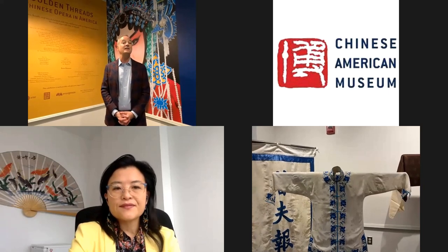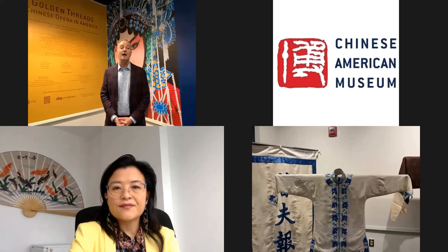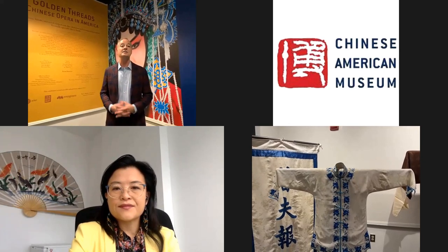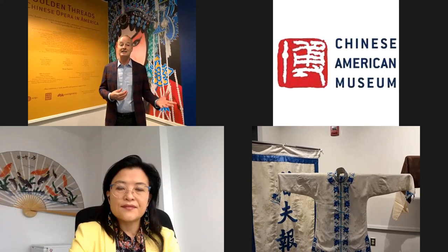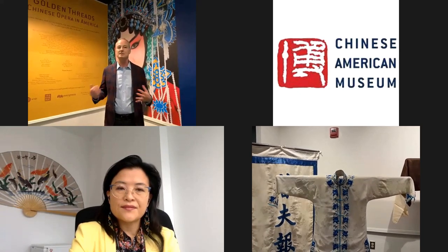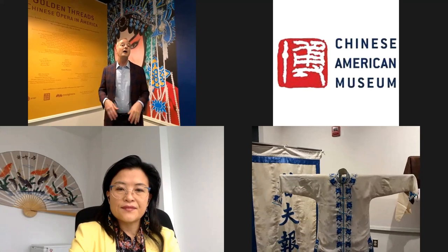Embroidery is one of China's very oldest art forms, with history going back into prehistory. It probably stems from tattooing - early people of prehistoric China tattooed their bodies in patterns that communicated ideas about personal identity, group identity, and prestige, or were meant to attract good and repel evil. Over time these designs moved from skin onto leather garments, stitched on in shells and stones. Then with the invention of weaving and sericulture, they developed into the sophisticated art of silk embroidery.